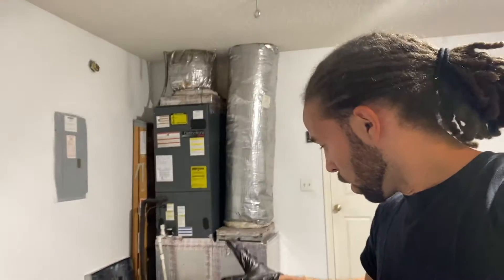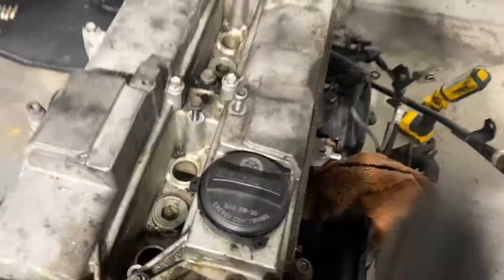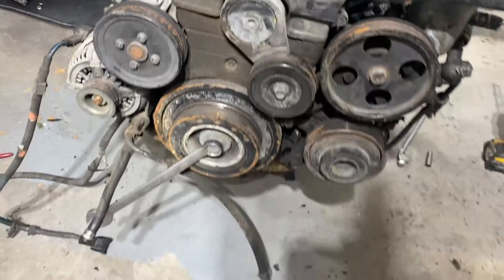Welcome back to the channel. I'm working on the 2JZ-GE motor I got from an engine wholesaler. I checked to see if the motor would spin freely after taking the spark plugs out — they're all out and it is spinning freely, which is a great sign. I'm getting a little rattling noise up top, so whenever I get the timing covers off I'll be able to see if anything's broken or bent in there.